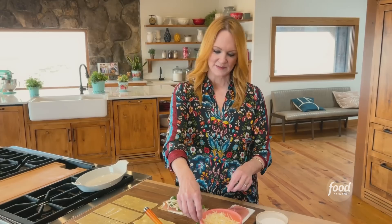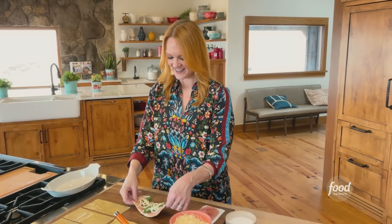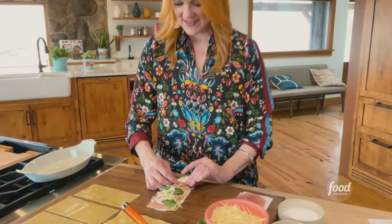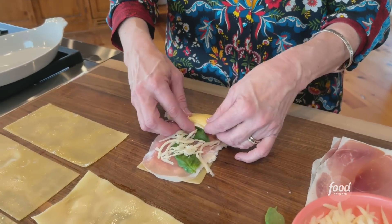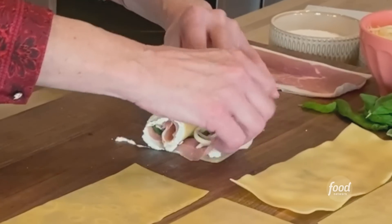I'm going to put one more little shred on there. Then I'll turn it so I can roll it — roll it away from me. You want to keep tucking things in so it stays really tight. You don't want a great big gap or a great big air bubble in there.